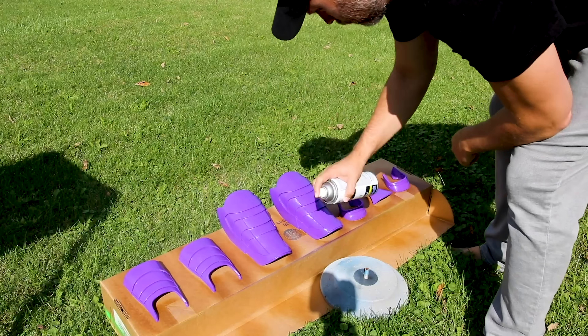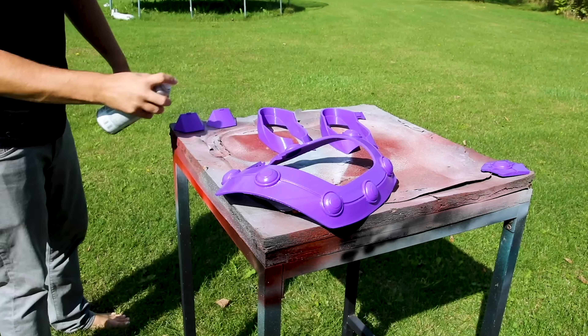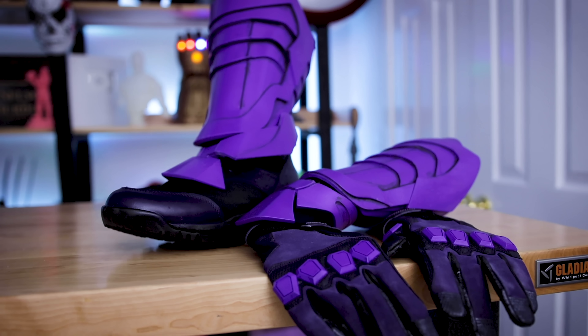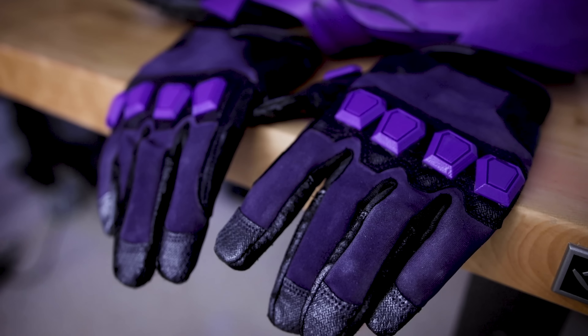We'll also have videos breaking down all of the different components that were 3D printed for this costume. Obviously I do a lot of 3D printing here, so I wanted to include some 3D printing into this actual build, and this will include all the different paints and techniques that I used to finish some of these parts. We'll also be looking at some of the other detailed accessories like the footwear, the gloves, and even things like how I went off and found a dancer's belt to wear underneath the costume to make sure I wasn't scaring anybody while wearing this around on the con.